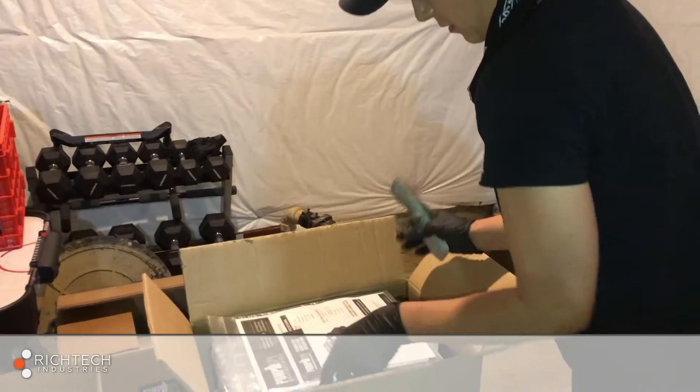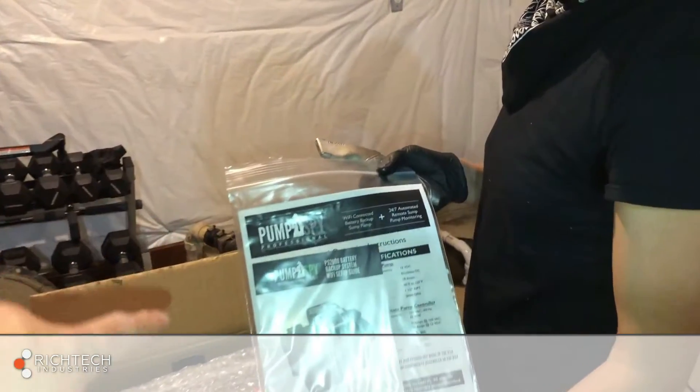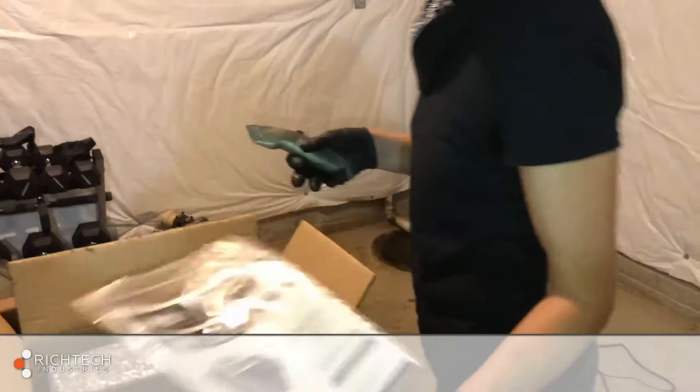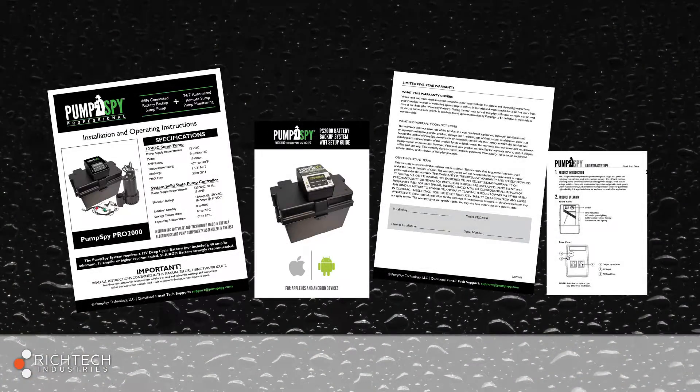The most important part of the packaging is right at the top. There is an installation guide for you as well as a reference guide and warranty information for the homeowner. When you're finished with the installation, the homeowner should receive everything in this bag. Do not throw away the instructions.